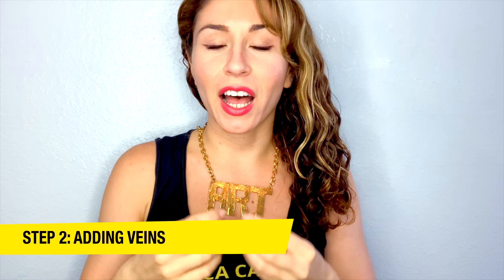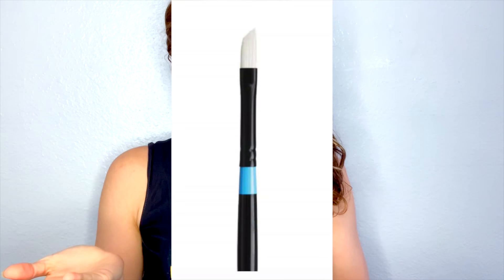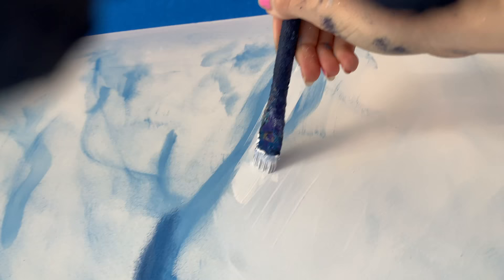Step two of phase two is adding the veins of the marble. It's really simple: grab a small angled brush — a really small one — and organically create the veins. I recommend using the same blue as the base color to draw the veins. At the same time, get the white and use a slightly larger brush to brush it on top. By doing that, you can still see the blue, but it becomes a little more transparent because of the white, giving it a more subtle look.